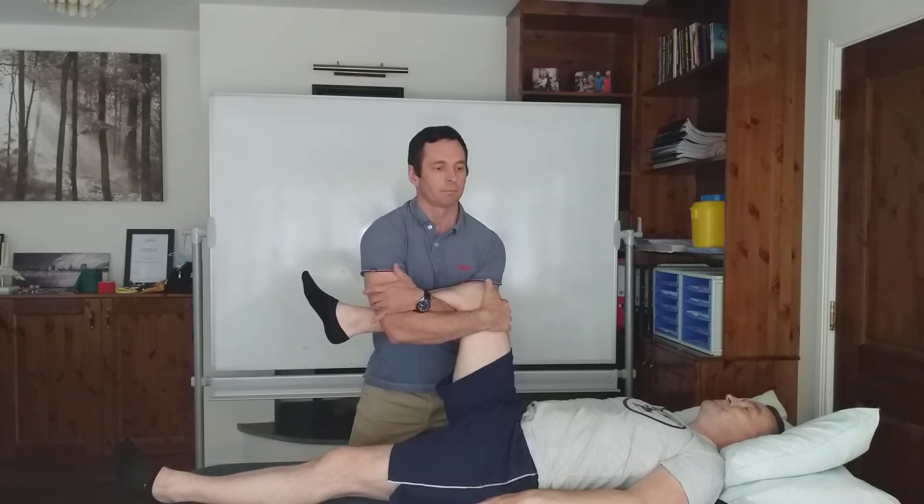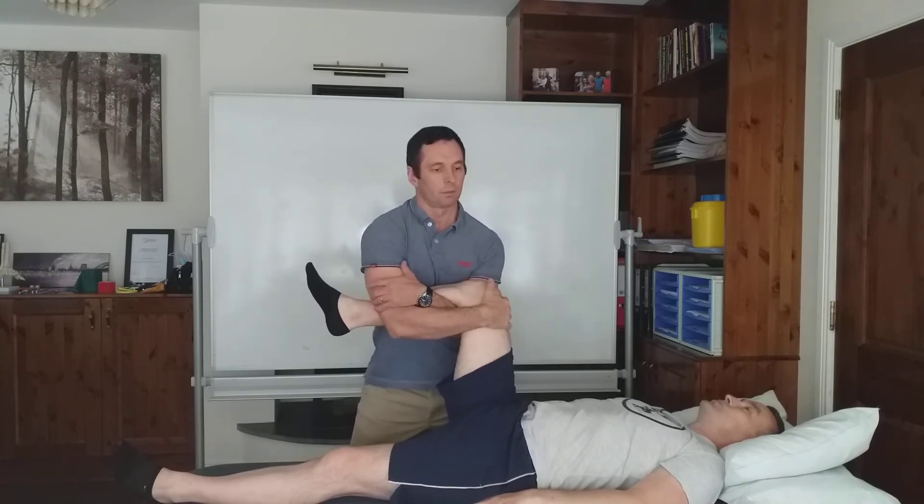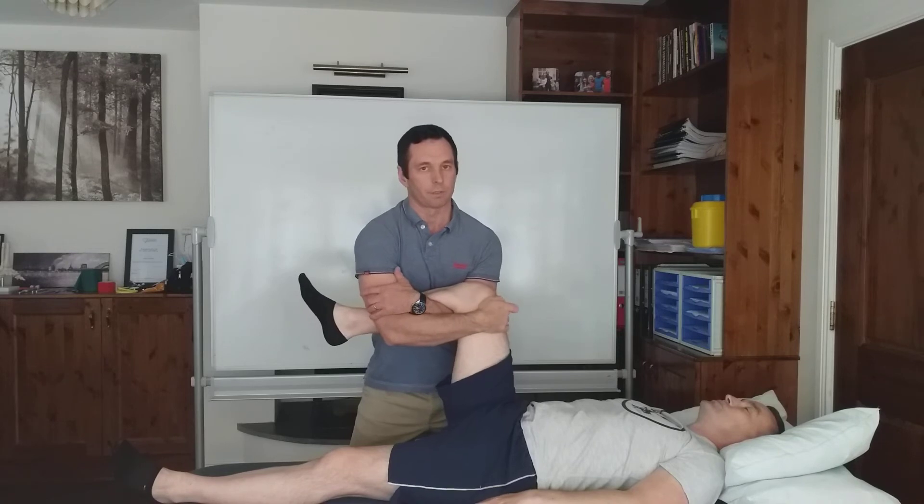Breathe in again and breathe out. I can add a little bit of circumduction here, which can be nice. This generally feels nice.